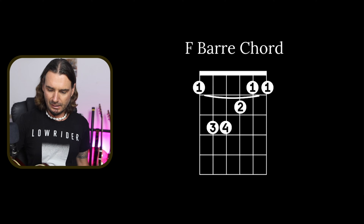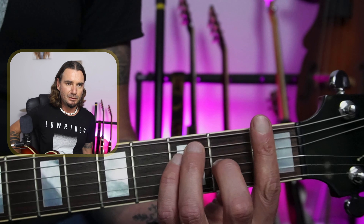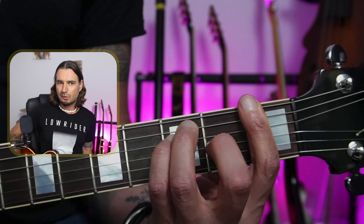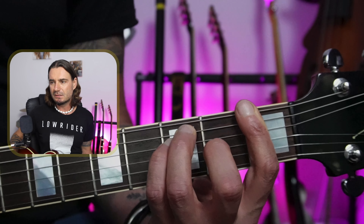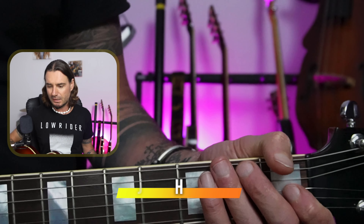Good luck with that. Just reach out if you have any questions — I'd love to give you some answers. Please feel free to check out my challenges: the bar chord challenge and the seven-day beginners guitar challenge. Thank you so much — I'll see you in the next video.